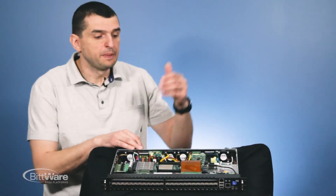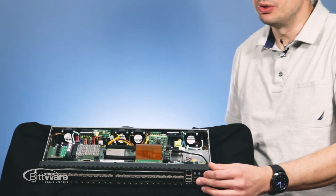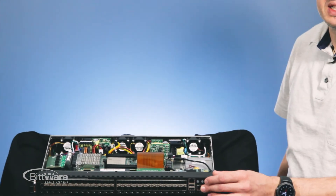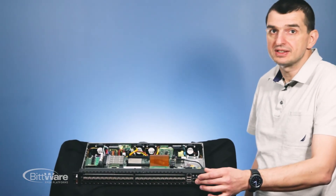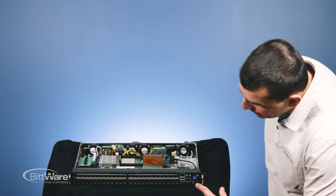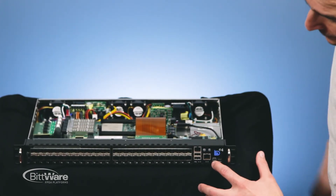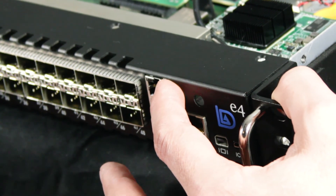The out-of-band management port is a separate Linux machine — a very small, completely independent device used for firmware upgrades, command line interface, and UI monitoring. Port monitoring connects here as well. To connect externally, we have a micro USB serial port, a DisplayPort to connect to the Linux ComExpress module, an out-of-band management port, two USB ports, and another Ethernet port connected to Linux.